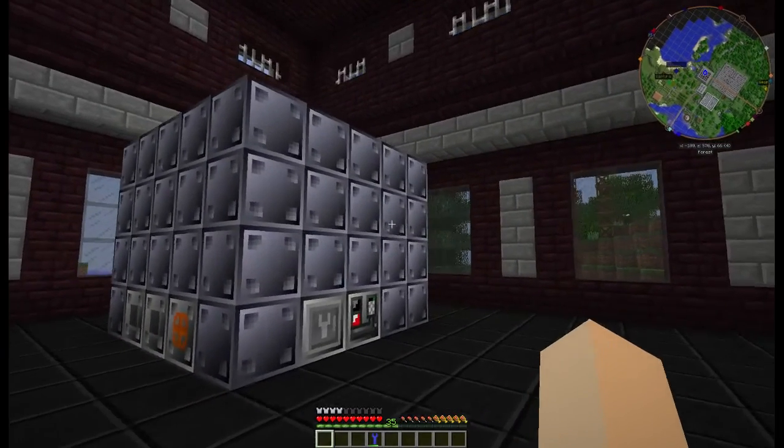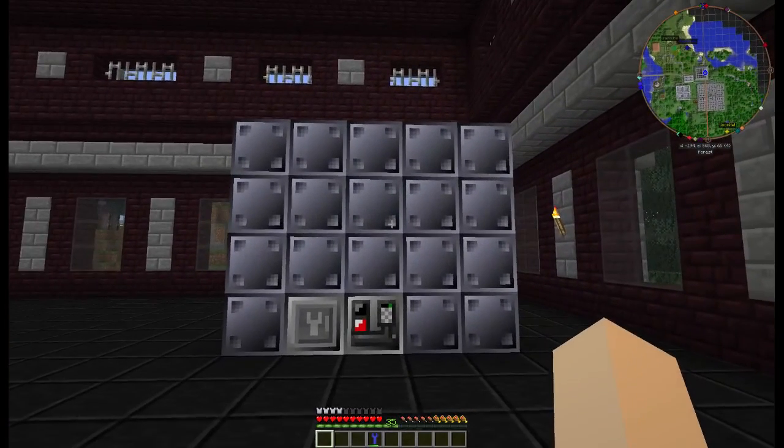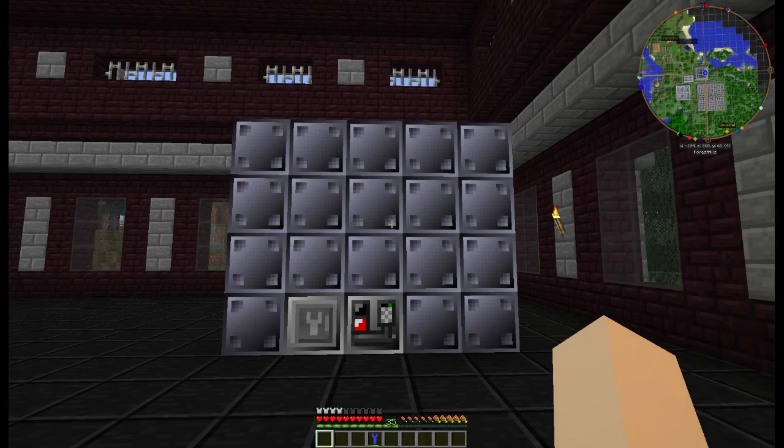And that is your Pyro-Luce oven. Hope you enjoyed, hope you now fully understand how to make it, and good luck with your own. Have a good day.